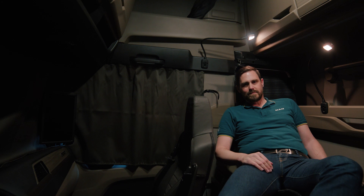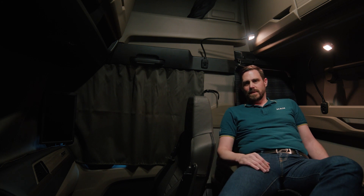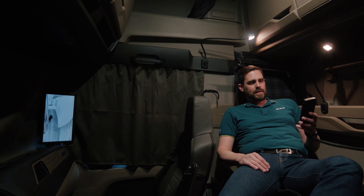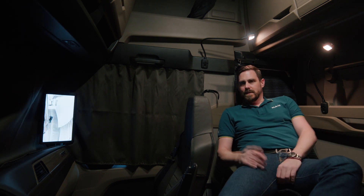When the vehicle is parked, monitoring mode can be activated via the door control panel or via the remote control in the rest area. In this way, the side cameras in wide angle mode and the front and rear cameras show the vehicle's entire surroundings via the media system, even with the curtains closed.